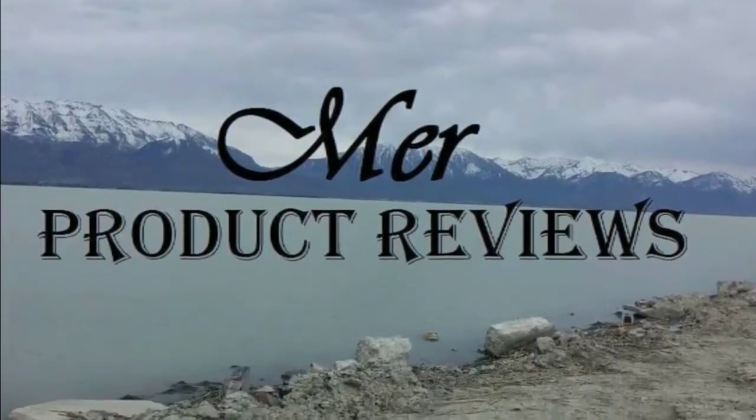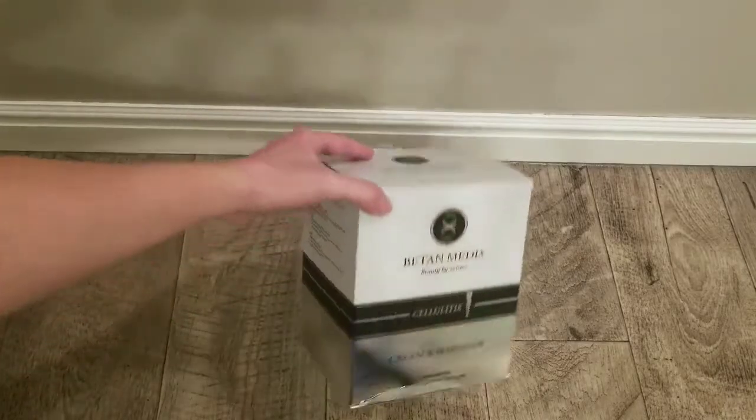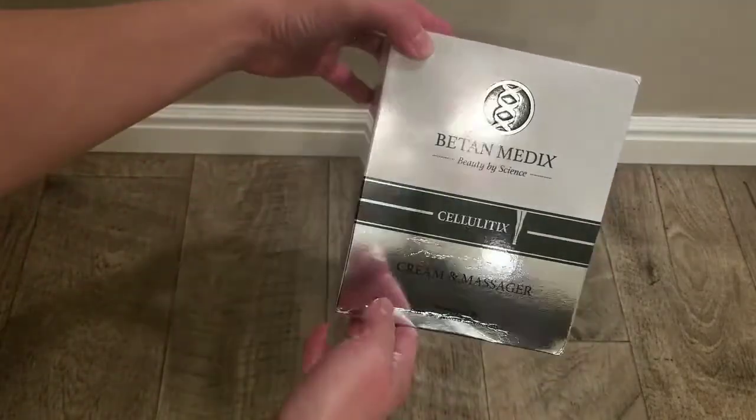Today I'm going to be giving you a closer look at this cellulite cream from Cellulitix. This cream was developed by European plastic surgeons and has been a scientifically proven cellulite treatment.